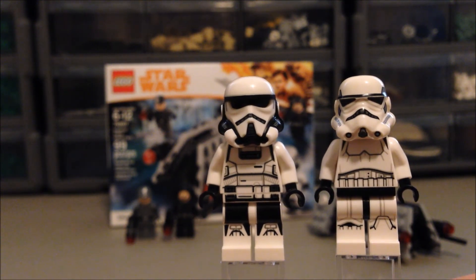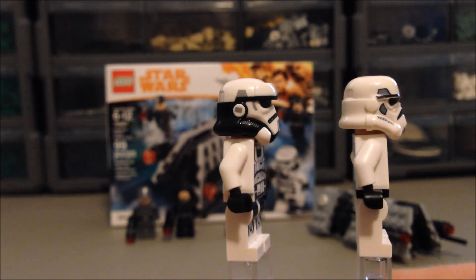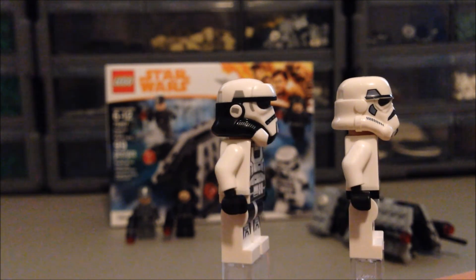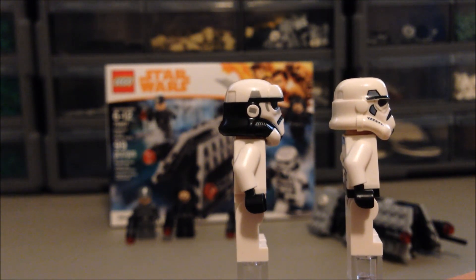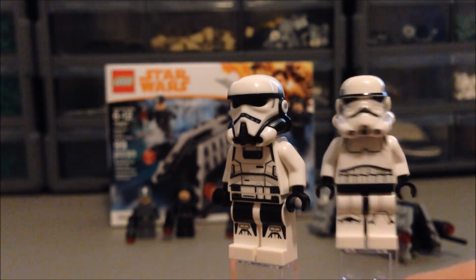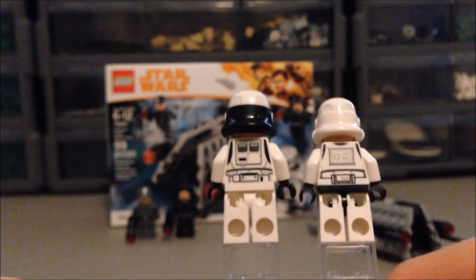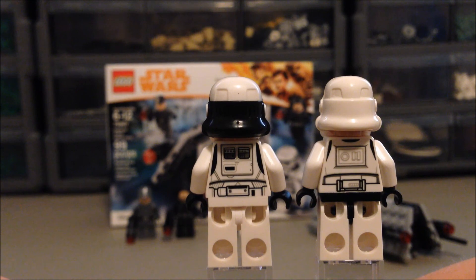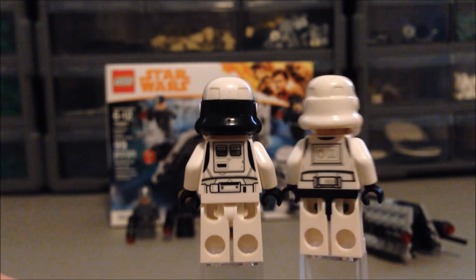Here on the right is the regular Stormtrooper, the previous version. You can see it's the standard helmet mold, just different printing. You can really see the differences — that top part above the visor is much more prominent on the new one. There's just a lot more detailing on the new figure, which is very nice. I think the new figure is slightly taller with the new helmet, but they're pretty close.